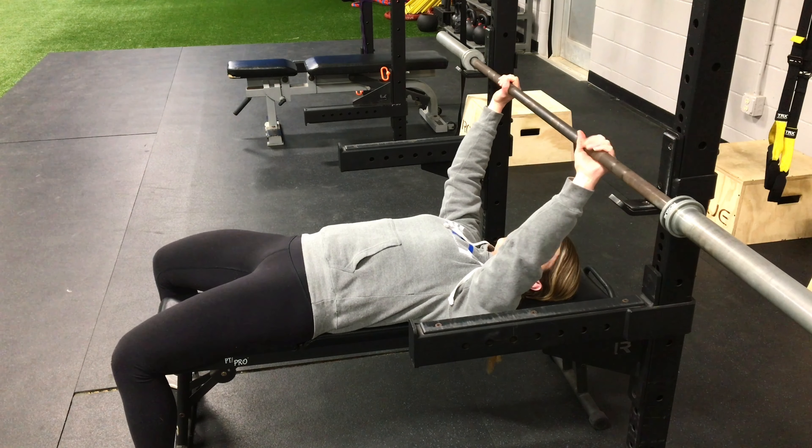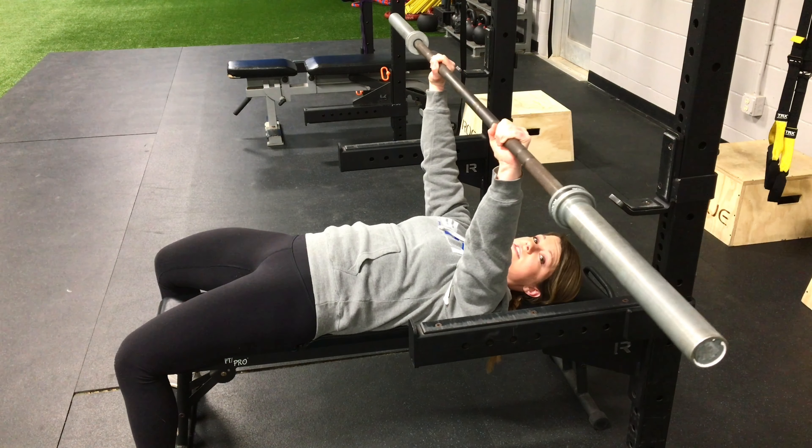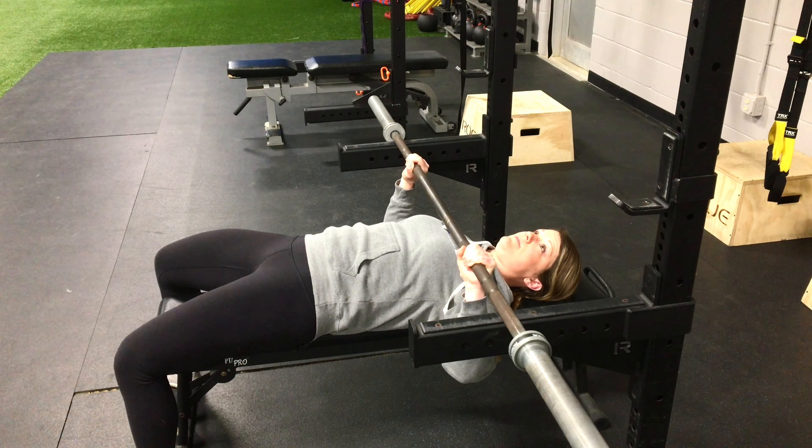You're going to grip the bar like usual, eyes right underneath the bar. Grip nice and tight, reach to the sky to start with, and then control it — nice control on the way down — and rest at the bottom and draft.